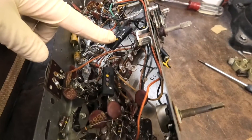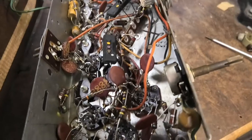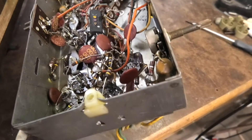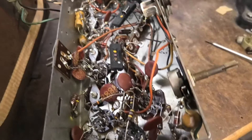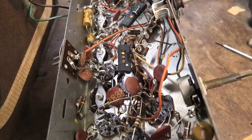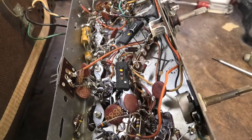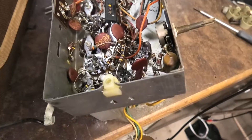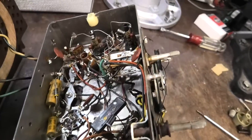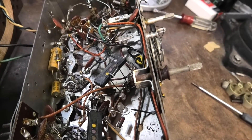These might be mica caps — they might be paper. These kind of look like mica, and knowing Zenith, they probably are. It's got a bunch of disc caps and combination disc caps — the ones that have three leads. They have like two caps in one. Pretty simple though. There's less in here than I expected for an AM/FM. It's probably the same circuit as a lot of the ones I've worked on.